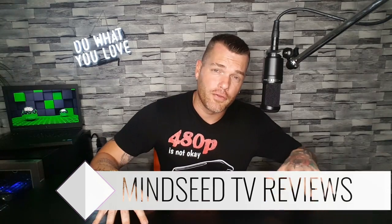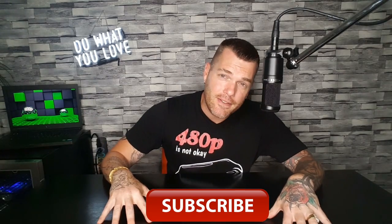You clicked on the right channel. Hey guys, welcome to MindSeed TV. My name's Casey Nolan, and I have been reviewing projectors for quite some time now. I've reviewed over 20 different models in the last year. I'll be doing giveaways every month, so you can have a chance to win something. All you have to do is subscribe here and follow me on Facebook at MindSeed TV, and that will be your entry ticket.